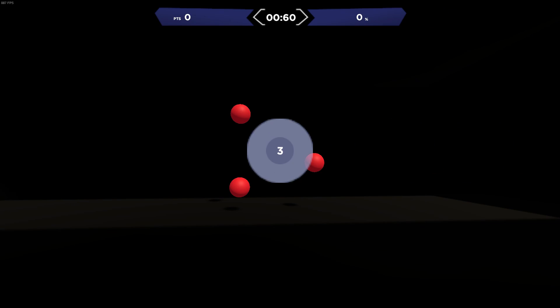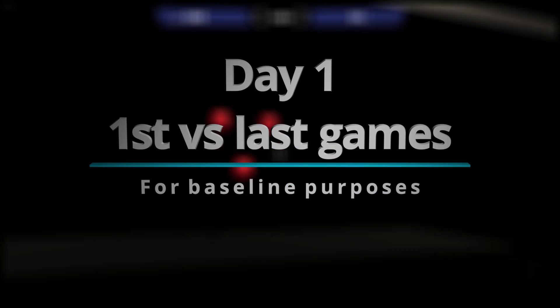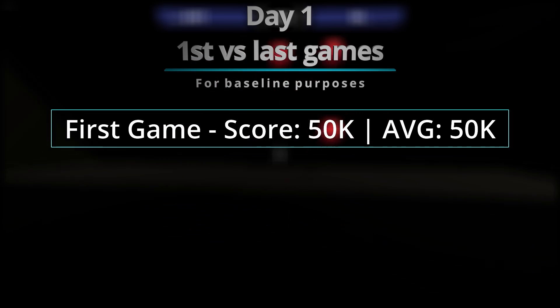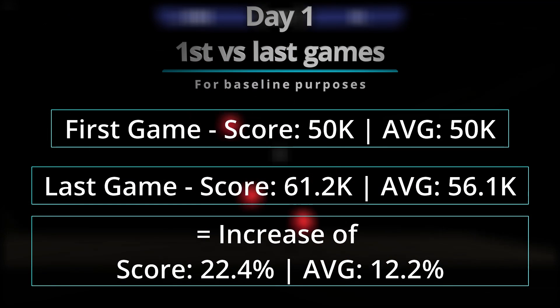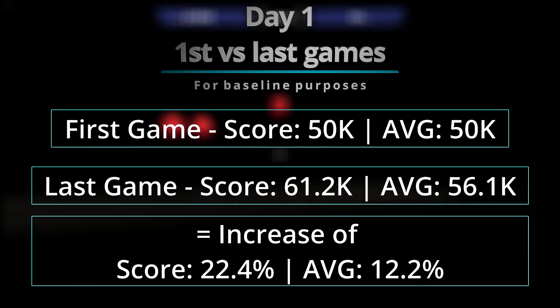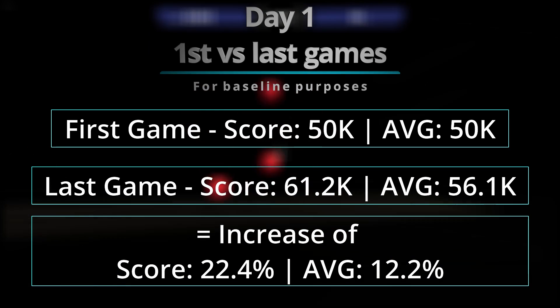First, we're going to start with Day 1 — first game and last game — just for baseline purposes. On my first game, I had a score of 50,000 as well as an average of 50,000. Last game was 61,000 — I mean 200,000 — and then 56,100 on the average. It gave me an increase in score of 22% and an increase in average of 12%.